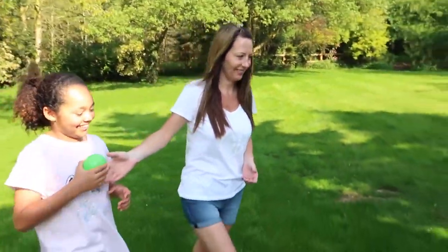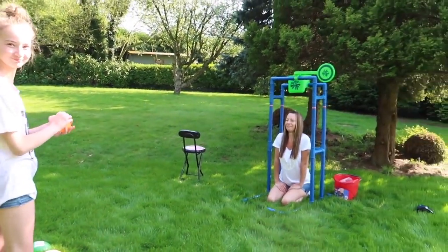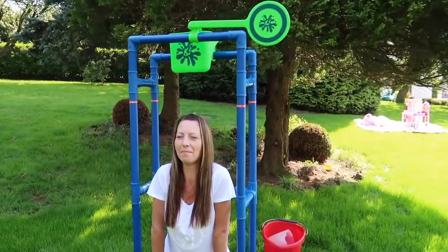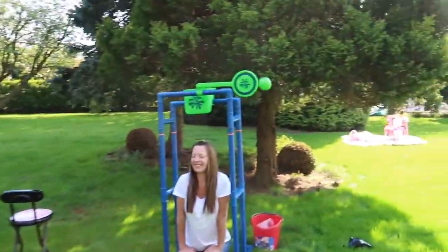Well done, Maddie! You need to be going back a bit — we've seen a lot of back action, we need some head action. Back, back, back. I don't like the grass on me! Maddie, are you ready? First ball coming up — 3, 2, 1, blast — oh! Come on, Maddie! Second ball — oh, she's in the post! Come on, Maddie! Last ball — oh!